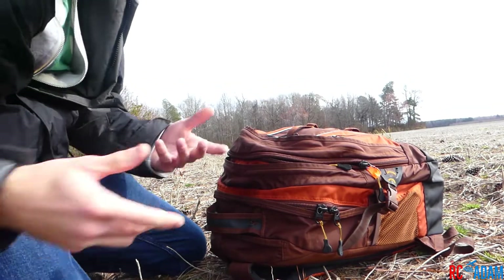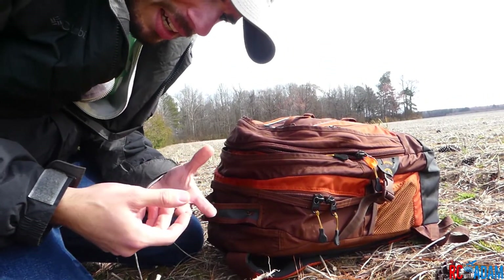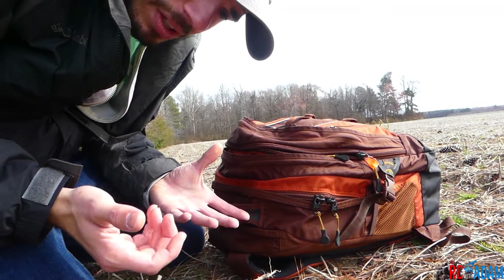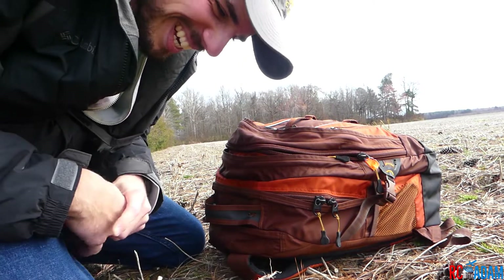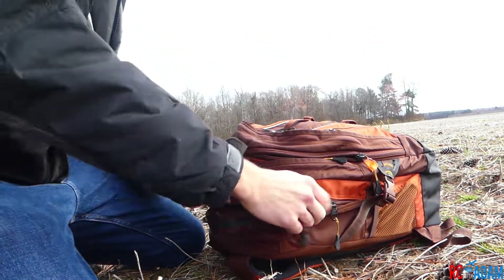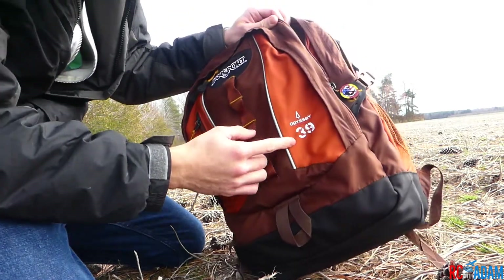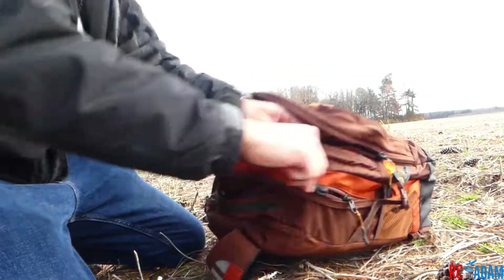Since I'm kind of cheap and I didn't want to buy an actual quad bag — one of those bags you can buy specifically for quadcopters from different brands — what I have here is just a Jansport Odyssey 39-liter bag, which I actually really love. It has a pretty large compartment.